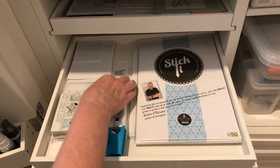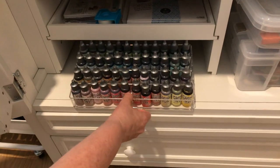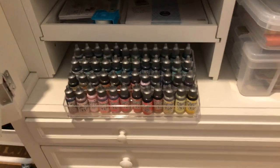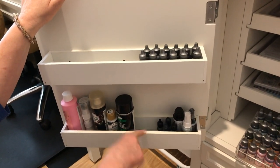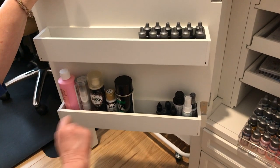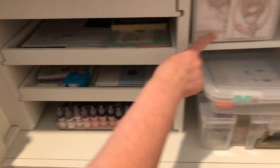Here I have my Distress Oxide ink refills, more of them in the next section, and then down here I have paints, some glitter dust, some daubers, and refill inks.